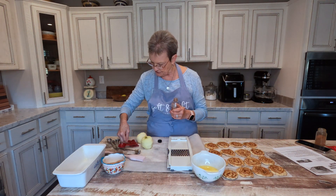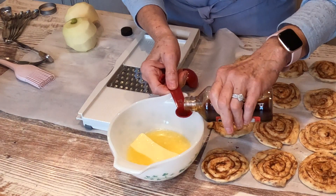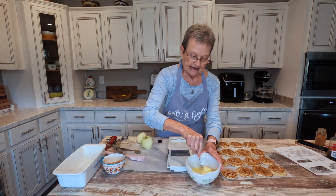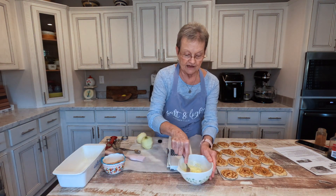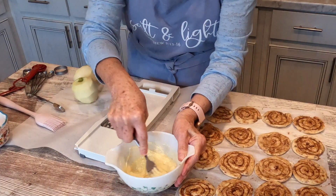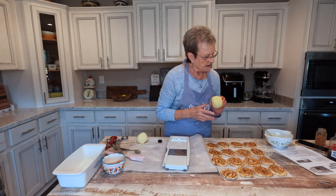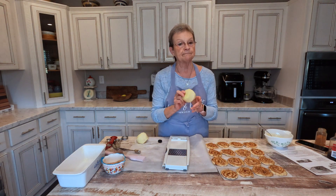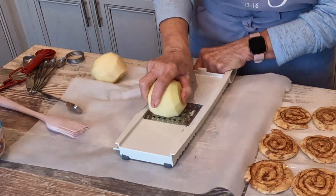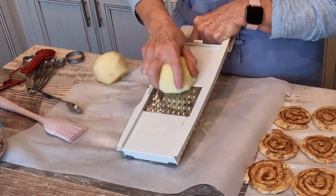We're going to mix that together — I'm going to mix it with a fork. And what we're going to do with that is spread it over each of the cinnamon rolls in just a minute. But first, you're going to take two Granny Smith apples, peel them — I've already done that — and grate those. I wanted to have this done so I wouldn't be taking up so much of your time.